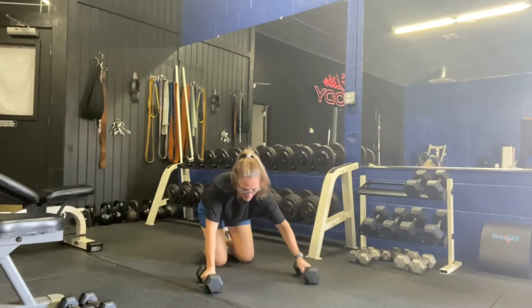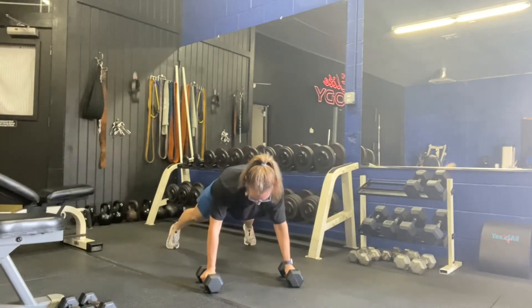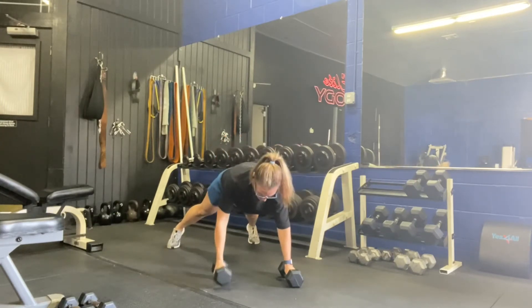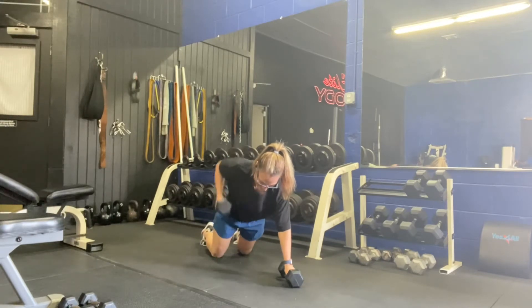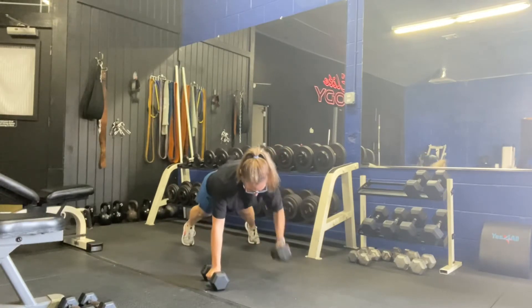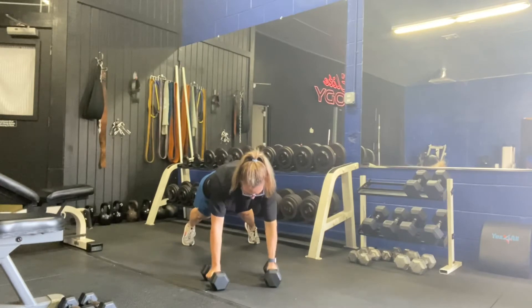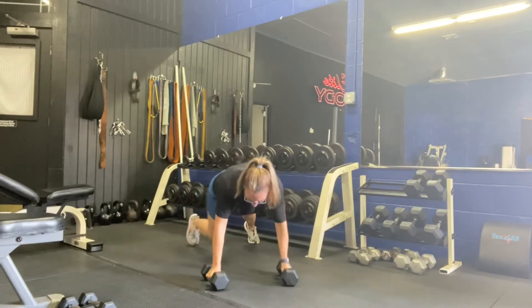Grab a hold of your dumbbells. You can take both hands in or one hand on the ground — that's up to you. Abs in, row straight up. Don't lean that body, keep everything in. If you need to be on your knees, nice and controlled. We're doing ten a side. Let's take it to the other side. Stay stable, and there's ten. Drop those down, push them out of your way.